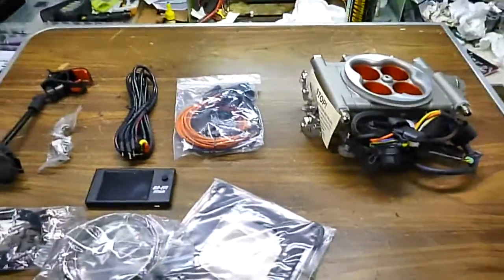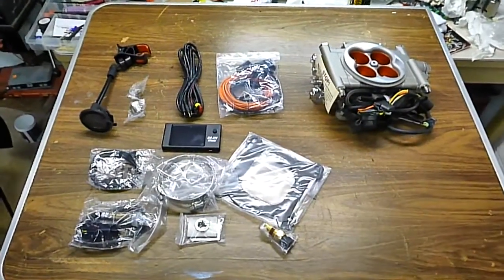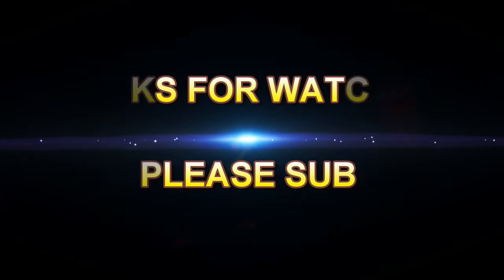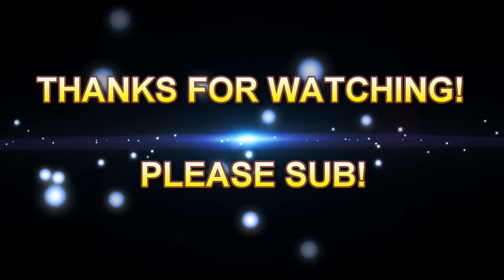Anyway, that's what you get in the box. Hope this helps anyone who is looking to buy one of these systems. Thank you.